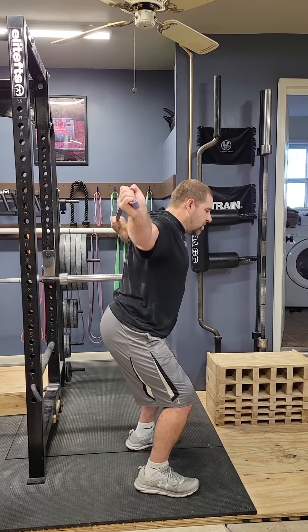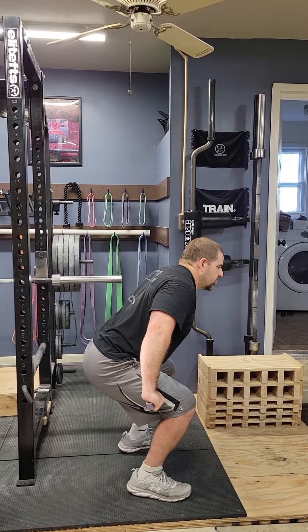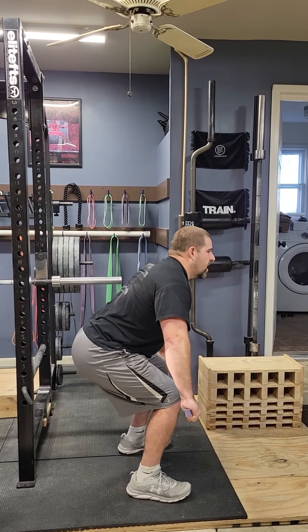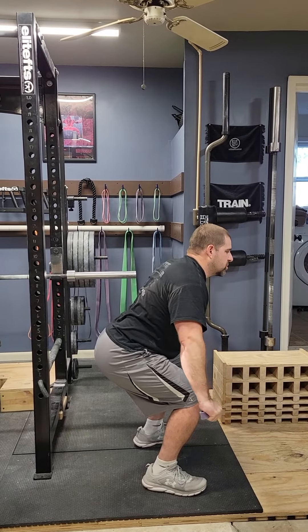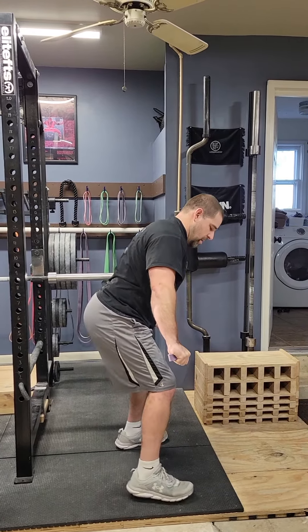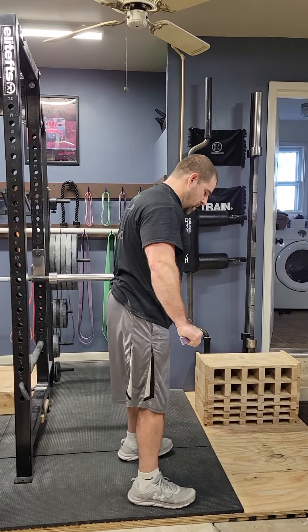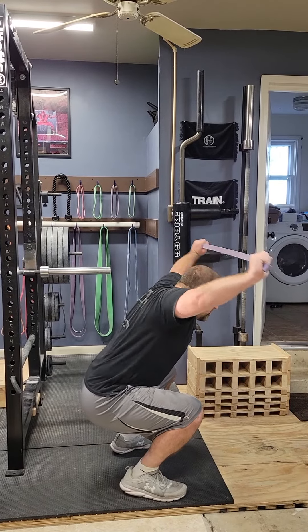As it starts to loosen up, or after three or four reps, try to sit down a little bit deeper — maybe a little bit higher than a half squat position. Same thing: you're going to go through that same range of motion, dislocates all the way around, all the way back. Do a few reps there, then sit down into your deep overhead squat position.